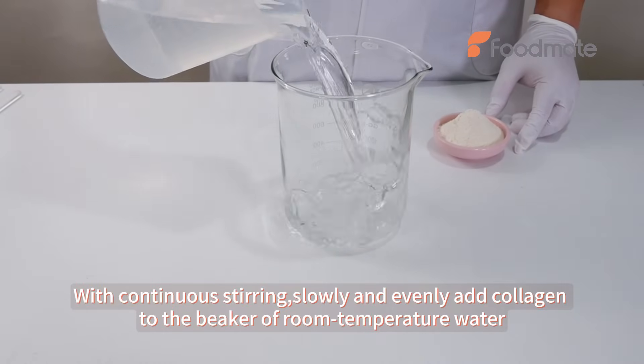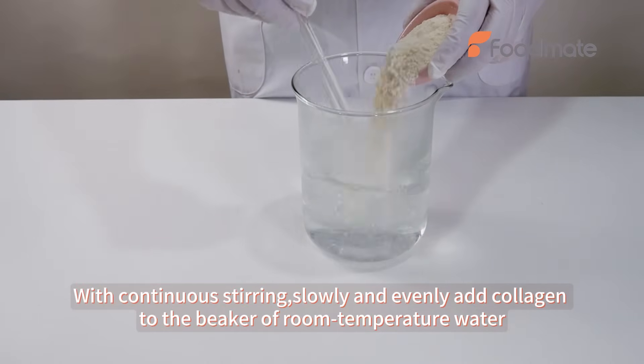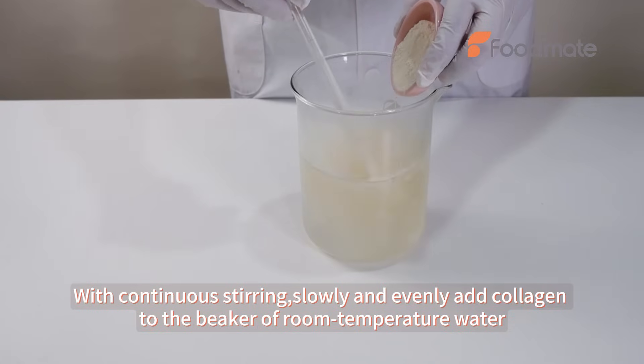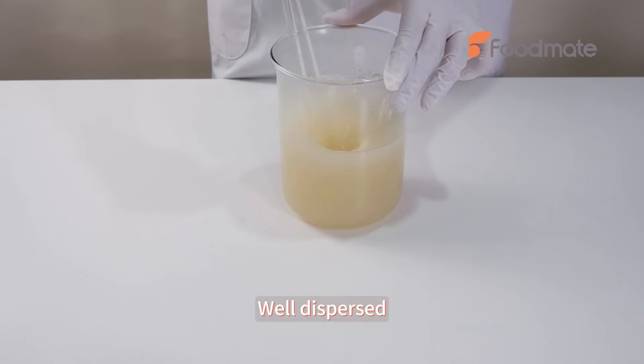With continuous stirring, slowly and evenly add collagen to the beaker of room temperature water. Well dispersed.